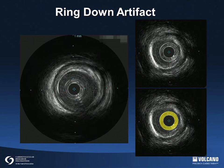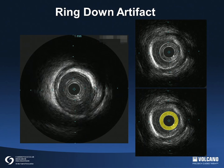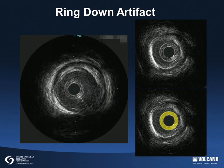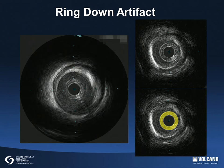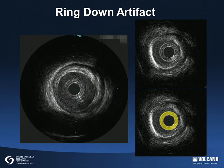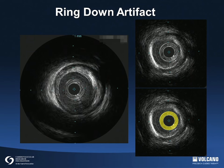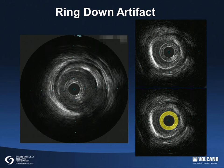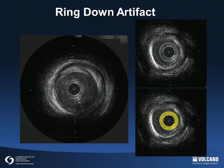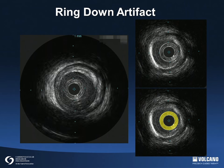This image shows ring-down artifact as highlighted by the yellow circle. A ring-down artifact is usually observed as a bright halo of variable thickness surrounding the catheter that obscures the area of the image immediately adjacent to the catheter. Causes of ring-down artifacts include the type of material selected for the imaging sheath and bubbles lodged within the imaging catheter.